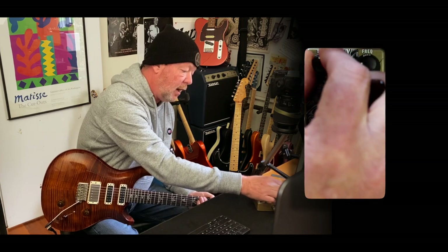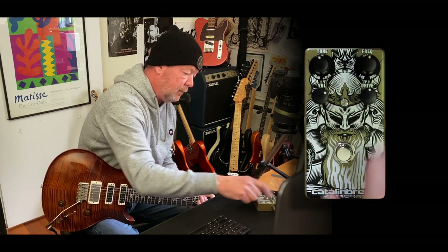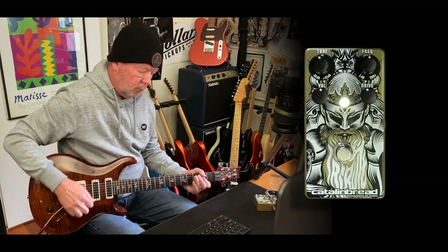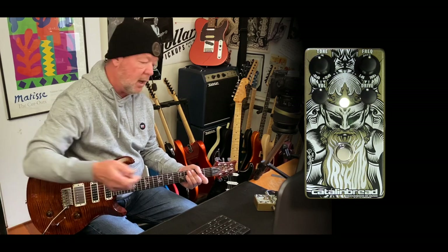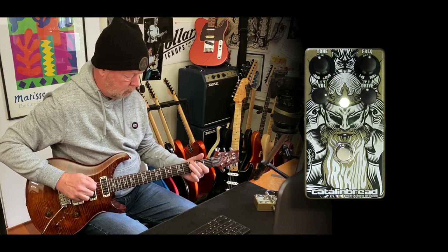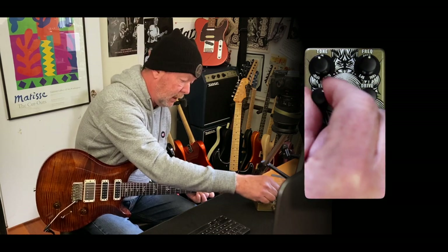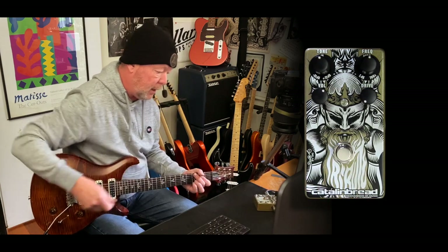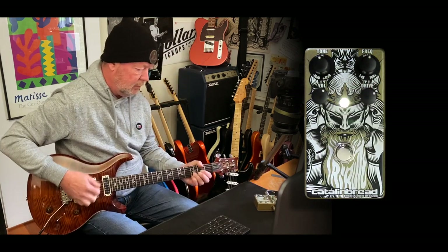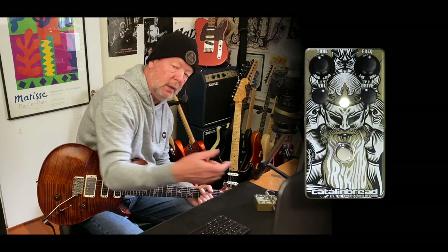So you can actually dial that in and either add 12 dB or take away 12 dB of it. If I leave this in the centre, it's at neutral and it's at 440 Hz there. So let's turn it on and hear what the overdrive sounds like at noon — a nice overdrive. You can boost the front end just by winding the volume up. In terms of gain, if you back the gain all the way off and have the volume up at about 1 o'clock, it's basically a boost.